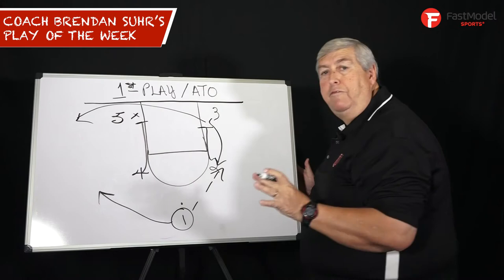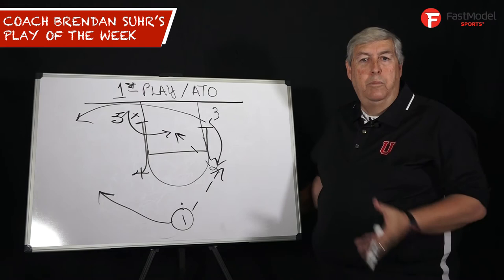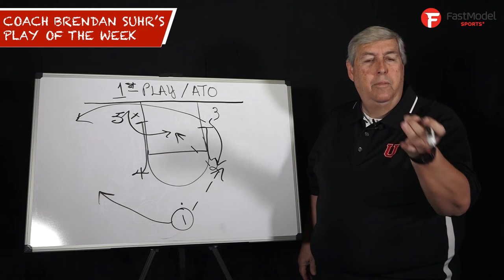Five is your non-scorer, the guy you never run a play for. And off the opening tip, he gets a dunk. Because now all of a sudden you threw him a bone right off the bat, you got him in the game. Really important, good coaching, and I think it's a way to help your guys out. First play of the game, run it after a timeout, get yourself an easy bucket.